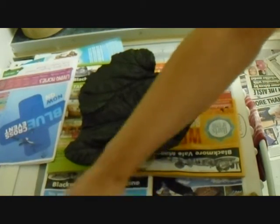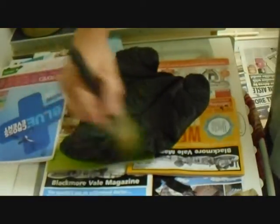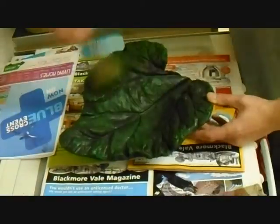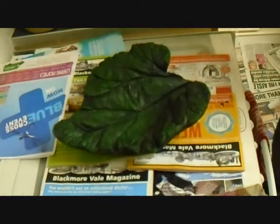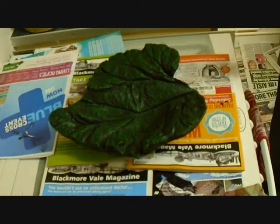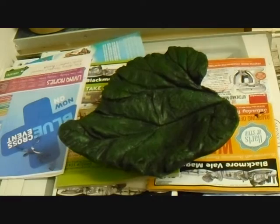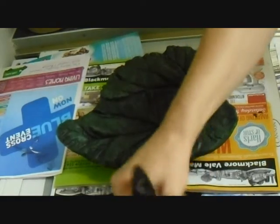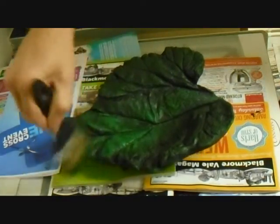Apply the first coat — this might take a couple of coats just to show this green. I'm going to leave that to dry for a few minutes, just like in the other videos, and then come back and put another coat of green over the top, which is going to be our mid-tone. Here goes for the second coat — it may need a third coat — and then we'll start applying a bit of colour, adding a bit of yellow.